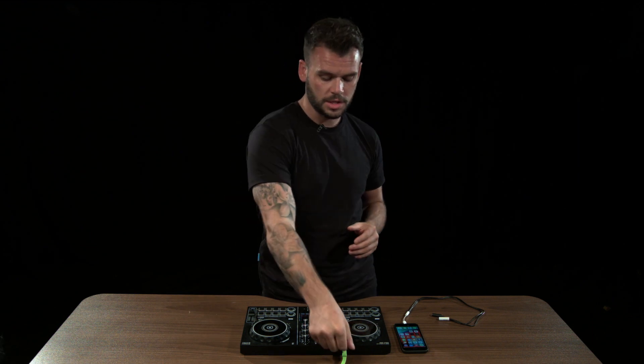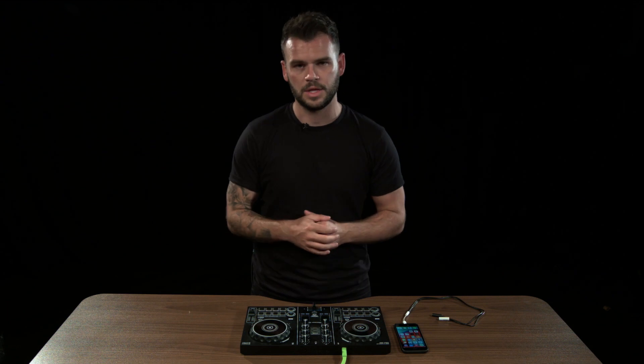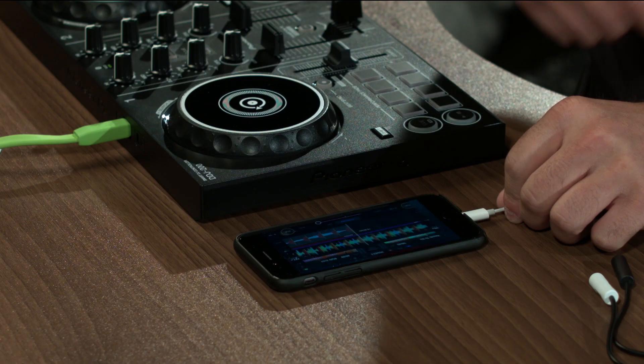The first thing I want to show you is how to connect this. You'll notice that there's a USB cable just at the back here — that's plugged into a 240 supply down there, so that's actually powering the DDJ-200. If you were to plug into a laptop or a PC, that would then power the 200. So I'm just going to go over to my WeDJ app over here.